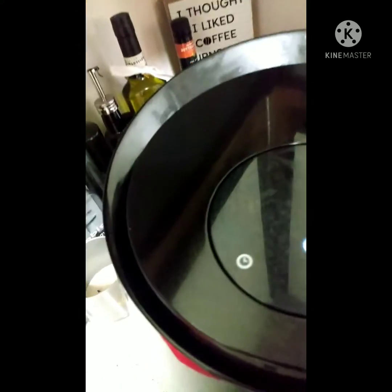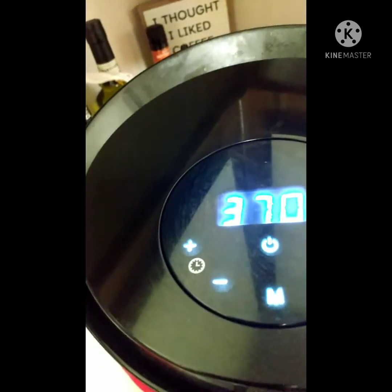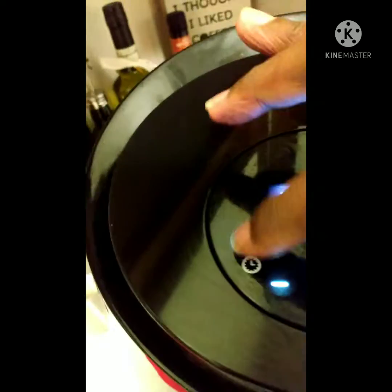We're going to plug it up. This is new for me — I'm over at my children's house. She normally says she puts it up to 370.